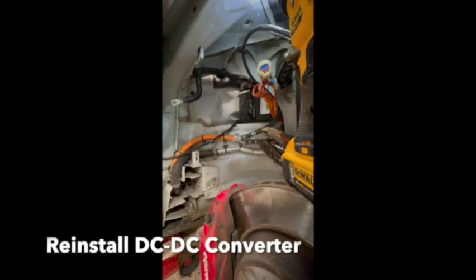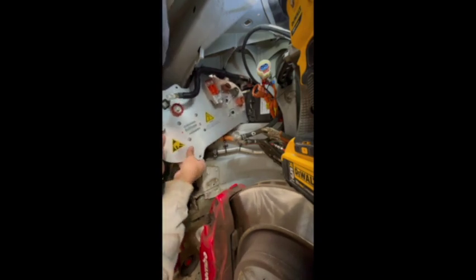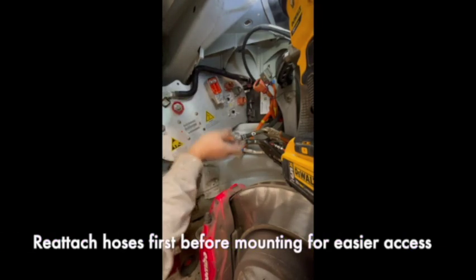To get the DC-to-DC converter back in, first get it into the bottom right bolt attached to the 12-volt battery bracket, then pivot it back into position. We've got another bolt here — put a nut back on this one, and your DC-to-DC converter should be back in place. We'll reconnect it all up.